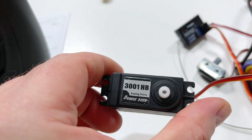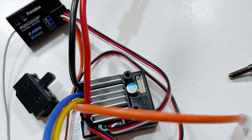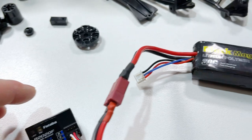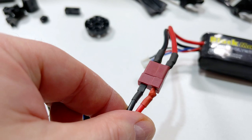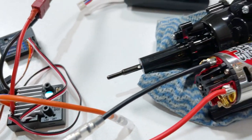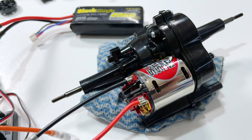I've got the Power HD 3001HB servo, a TBLE04S speed controller, and a Futaba R202GF receiver. I'm using this little LiPo pack just to power it up, and I've changed to a Dean's plug on the ESC. Got it all bound up and we'll see if it works — forward and brake.